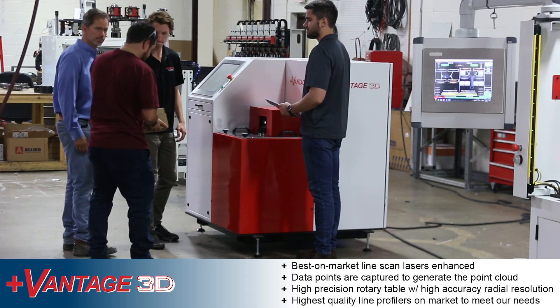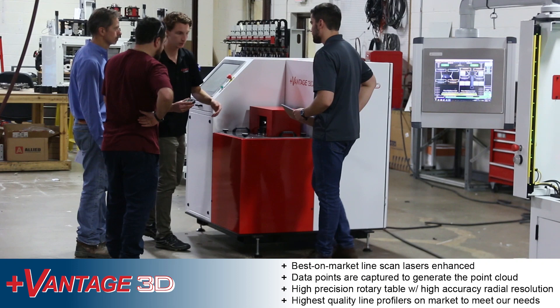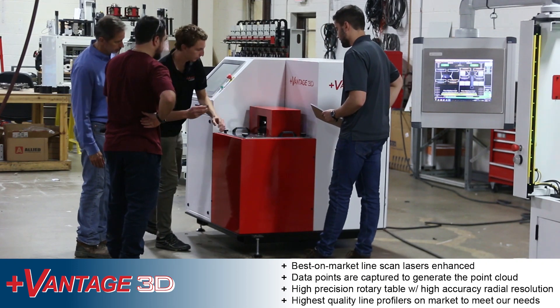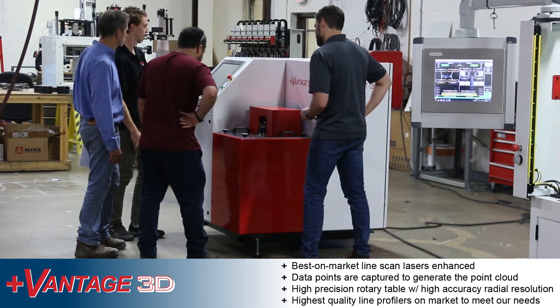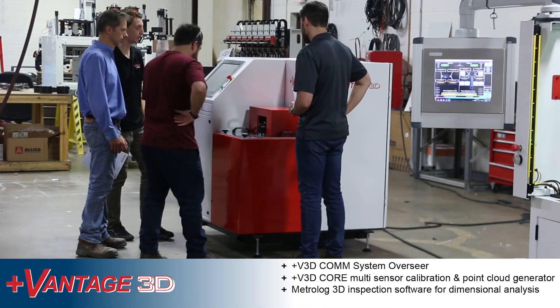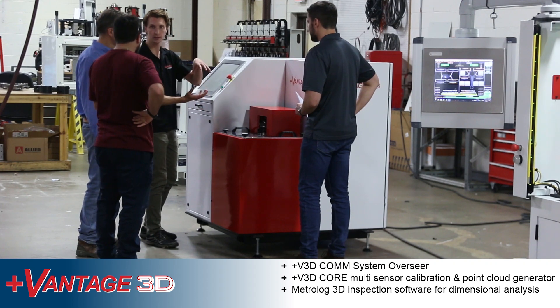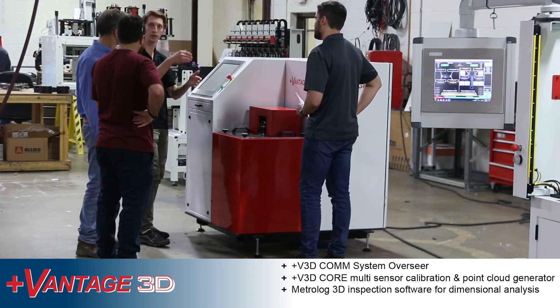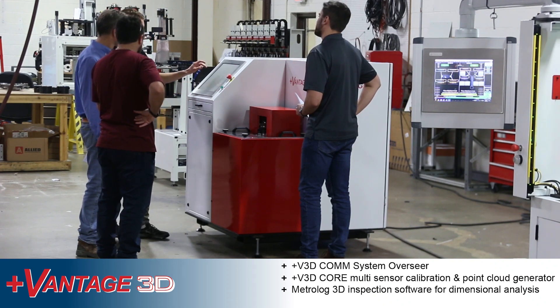The system has five major innovative technologies: the highest precision rotary table with the highest accuracy radial resolution; highest quality line profilers on the market enhanced to meet our specific needs; Vantage 3D comm system overseer; Vantage 3D core multi-sensor calibration and point cloud generator; and Metrolog 3D inspection software for dimensional analysis.